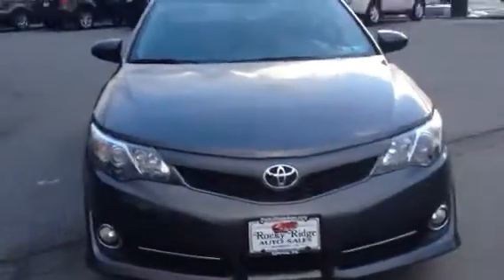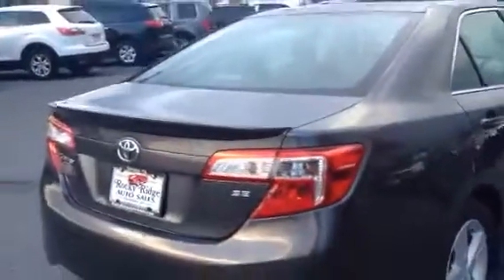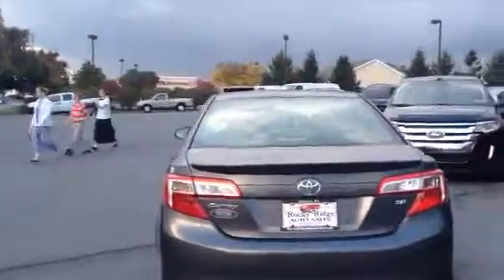We buy cars with clean histories and clean titles. The fog lamps on this vehicle and alloy wheels — really clean. Clean car. Take a quick look in the back — give you a better shot of the back seat. Tail lights, new tail lights, showing that it's an SE. Looks real good.